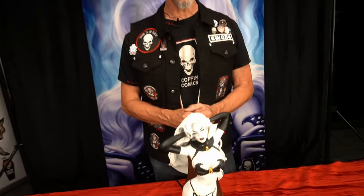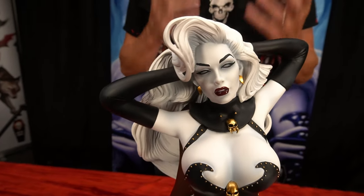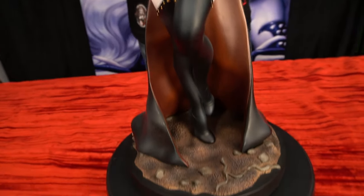Hey everybody, I'm Brian Polito, creator of Lady Death, and today I want to show you this gorgeous statue from Quarantine Studios. This is the Lady Death Reaper statue, available for pre-order now, based on the artwork of Elias Chagzoudis.